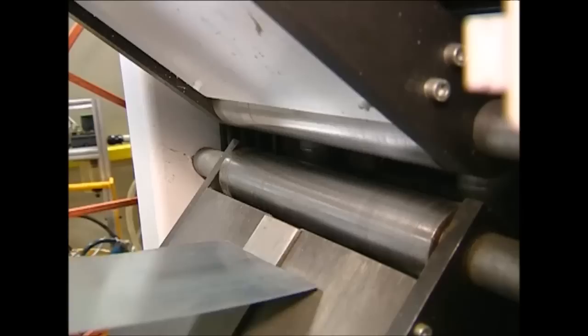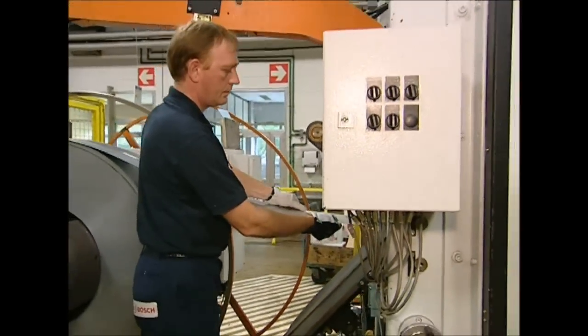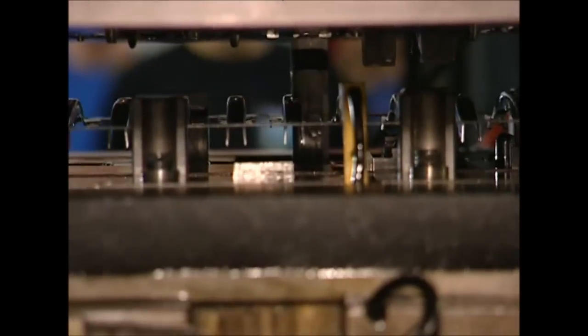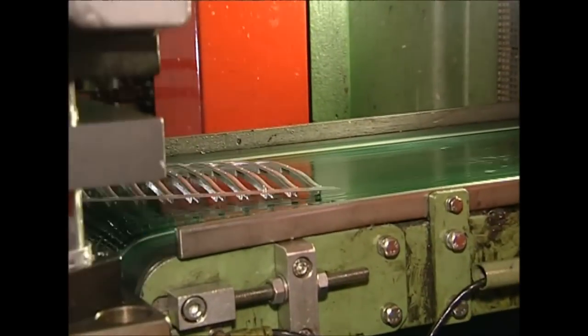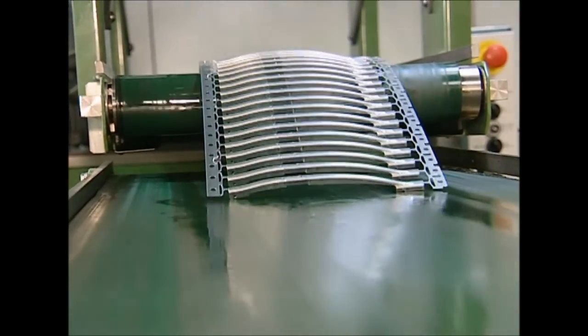The arms are made using sheet steel, which is fed into a press that is very accurate and wastes very little metal. From the roll, the press can produce over 900,000 arms every day. The shaped arms are left attached to the band of raw steel, as this makes them easier to transport through the next few stages of the production process.